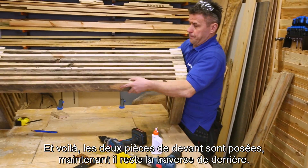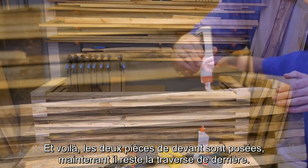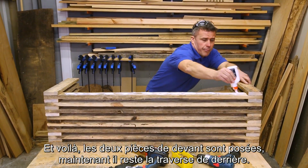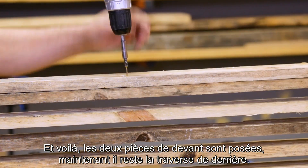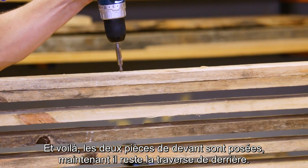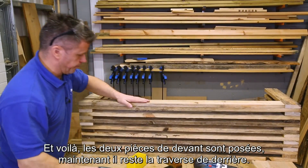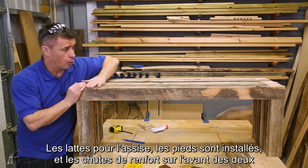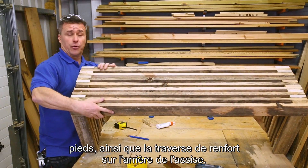There's the two front pieces in, and same again on the top section. So that's now the whole structure more or less complete. We've got all the slots in, the legs in position, and we've got the reinforcement bits on the two front legs and also the reinforcement bit on the back.